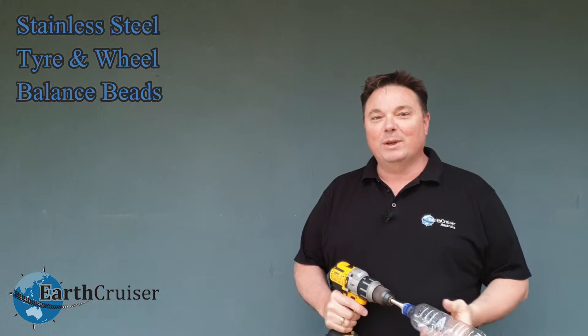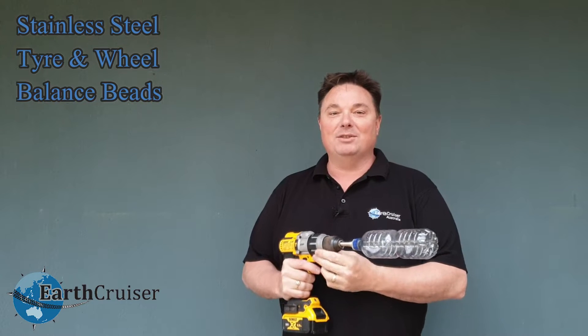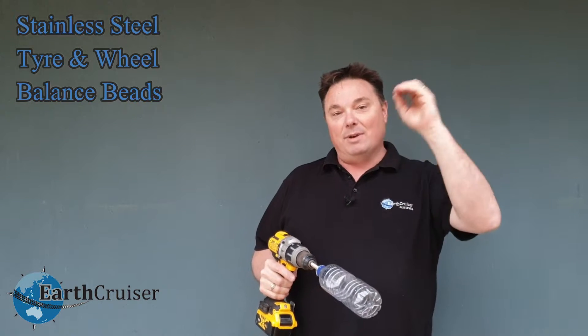Hi there, Mark from EarthCruiser. We get asked all the time about our wheel balancing beads. What they do is balance tyres instead of putting lead weight either around the rim or stuck on the inside of the rim.